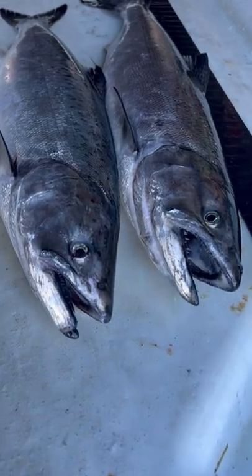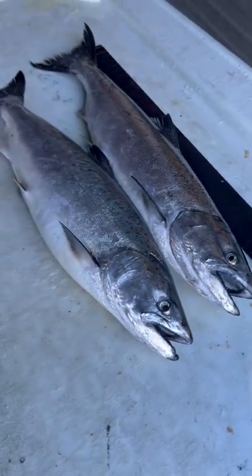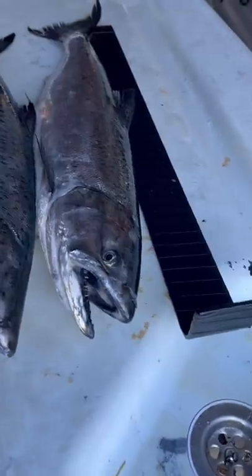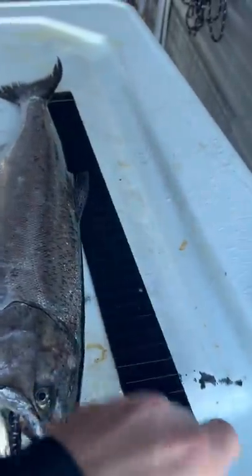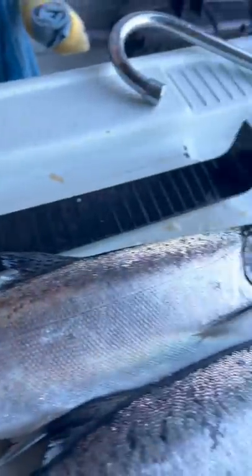Here's a look at some winter Chinook blackmouth caught here in Area 13, Puget Sound. Here's a quick and easy tip to measure them: a 22-inch measuring stick from Bass Pro. Put a line right there and tape it — you don't have to tape it all the way like I did, but it looks cool.